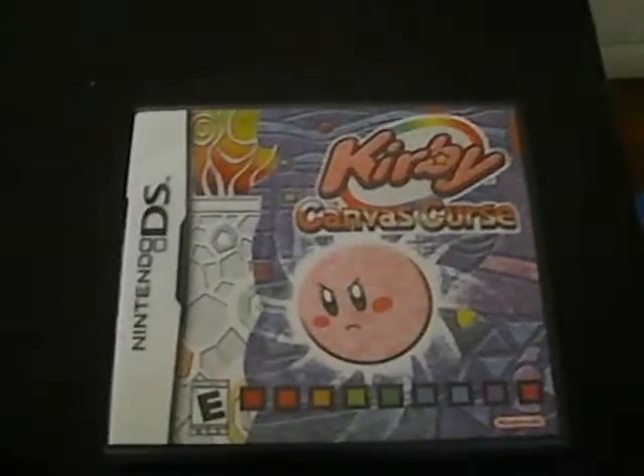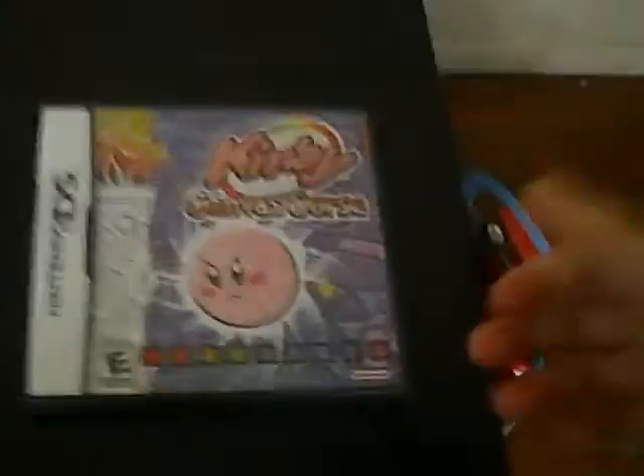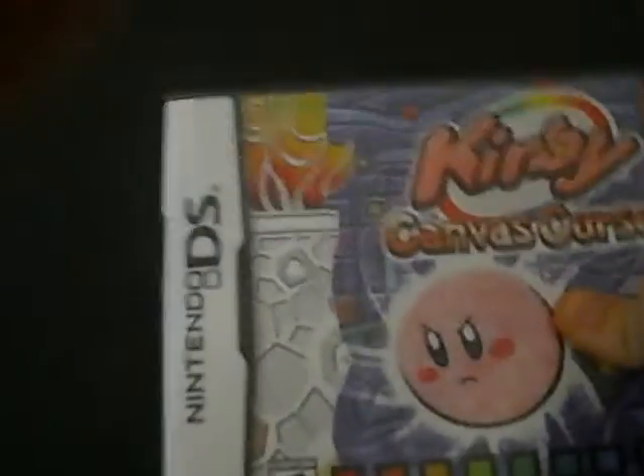My Nintendo DS collection revisited. Hey guys, it's me. I'm going to be doing a better job of my DS collection video. Here's the box for the Power Paintbrush.